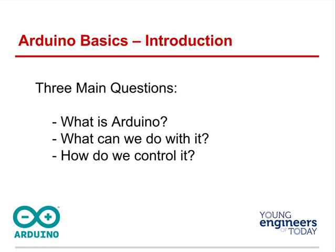So what's going to be our embedded computer? It's going to be an Arduino. We're going to talk about what an Arduino is, what we can do with it, and how we can control it.